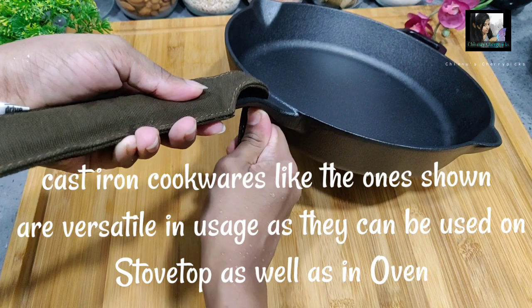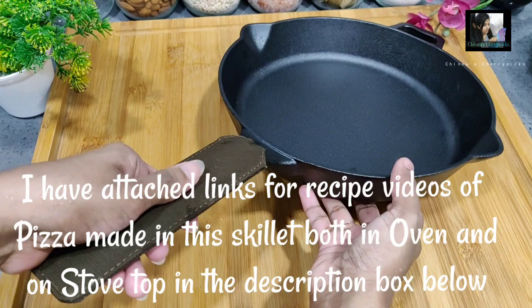This is the cast iron pan. We also tried a pizza recipe in the oven using it. If you want to see that, the link is in the description box.